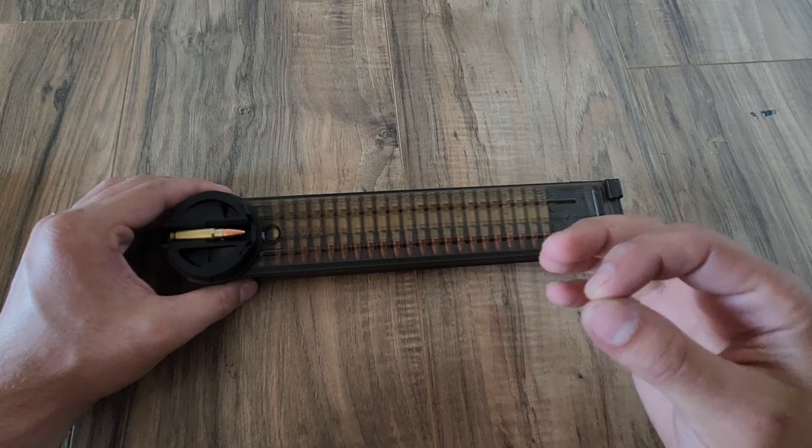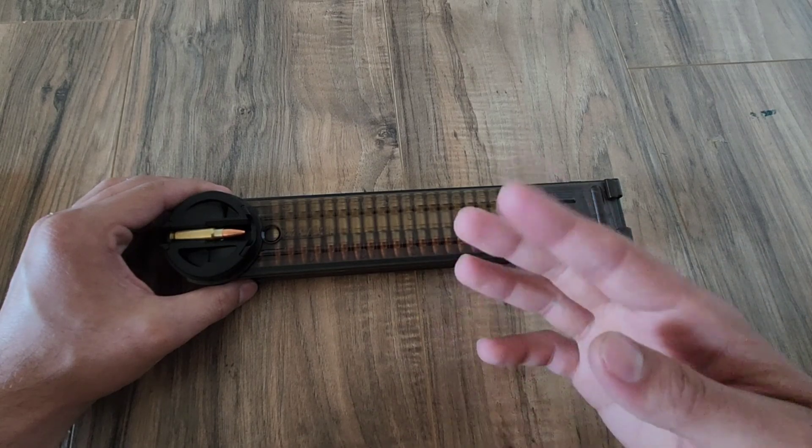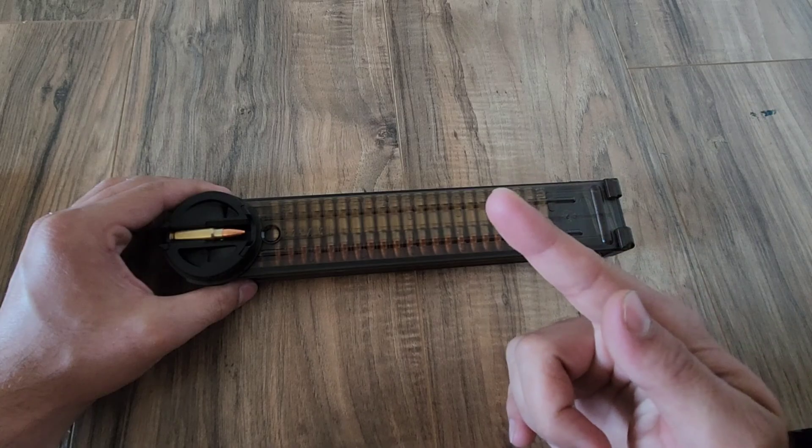That right there is how the P90 magazine works. I hope you all enjoyed the video as much as I personally enjoyed making it, and I will see you all next time.